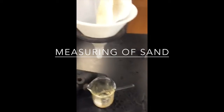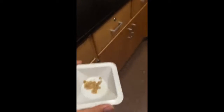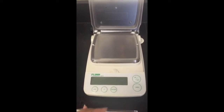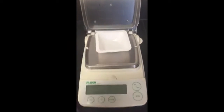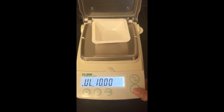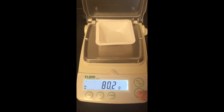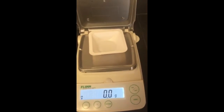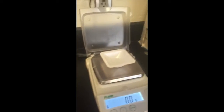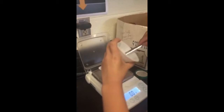This is the sand left over from the filtering of the salt water sand, and now we're going to weigh it. I'm going to put the plastic weighing tray on here, turn it on, and now I'm going to put the sand on.